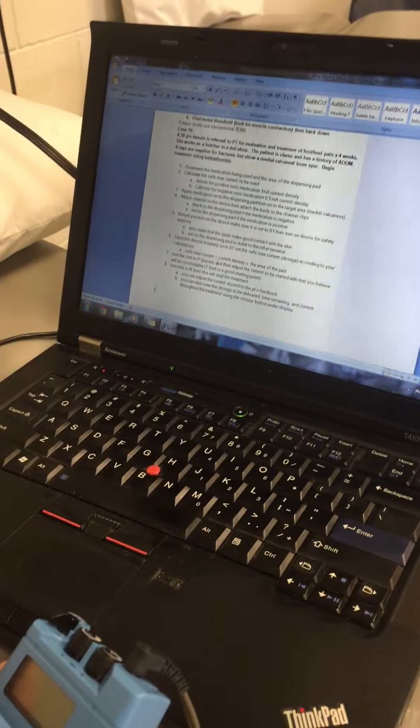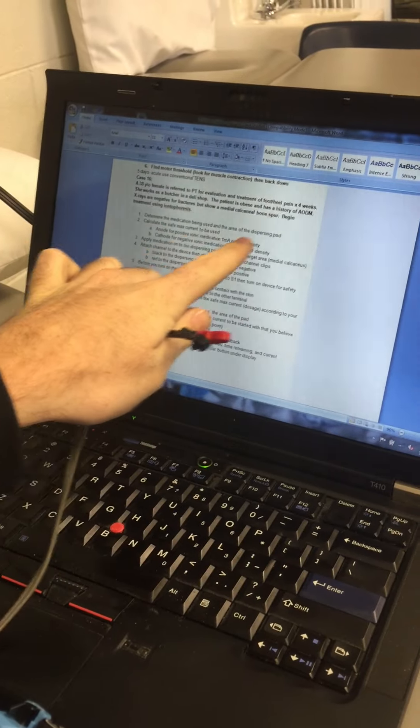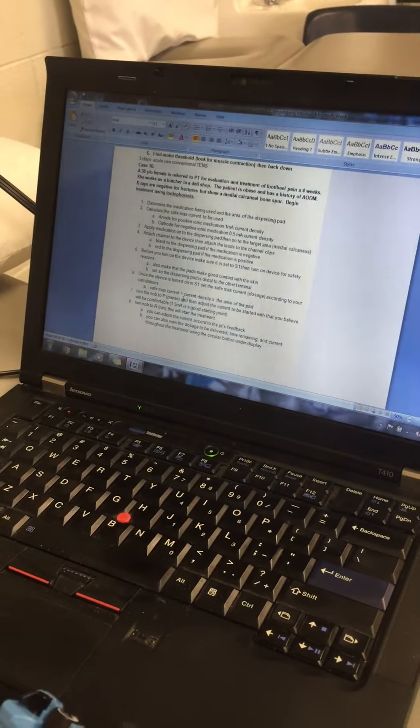Case number 16: a woman who has calcaneal heel spurs — bone spurs on her heel — on the medial heel.